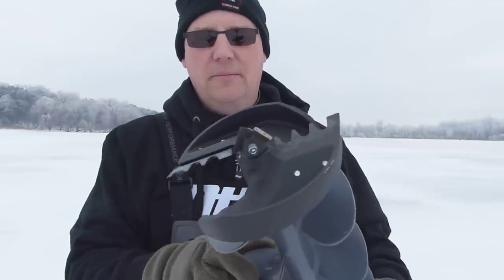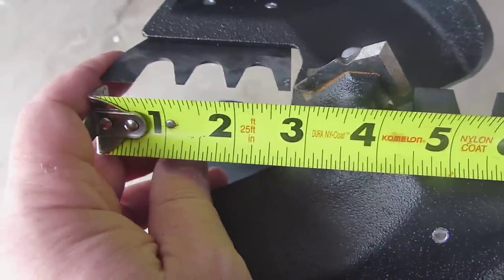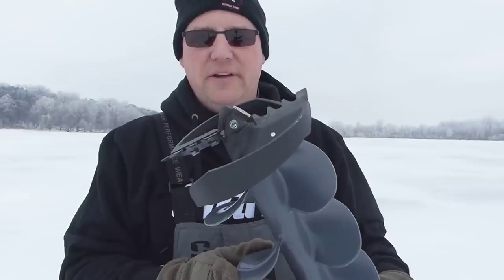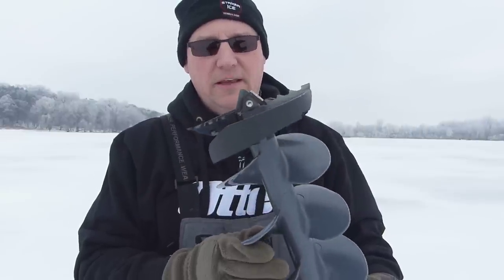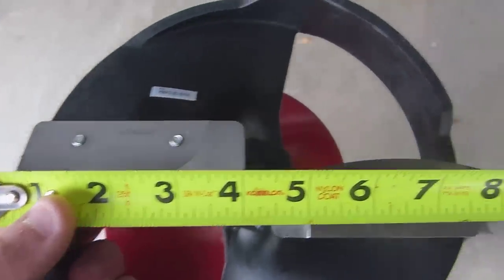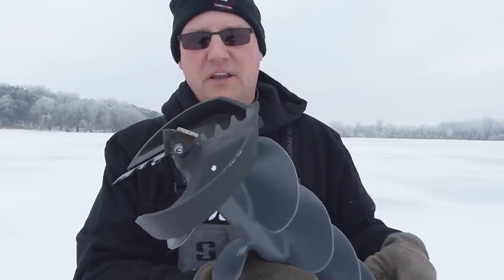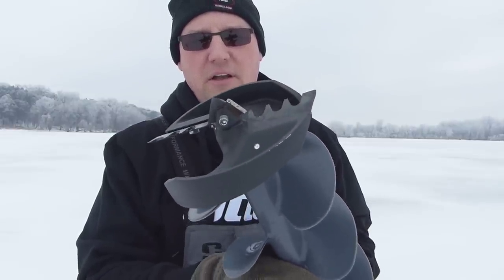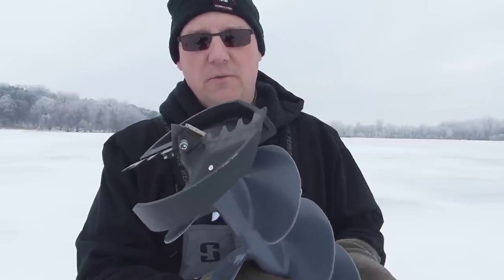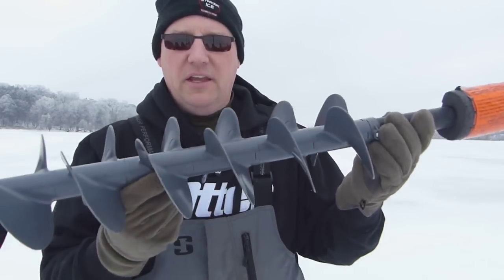It's called an 8-inch auger, but it kind of bothers me because it's not really 8 inches. I measured it — it's seven and a half, maybe seven and five-eighths at the most. They should call it a 7.5-inch auger because everyone thinks they're buying an 8-inch. That's a big difference — the Eskimo is a full 8 inches and this is seven and a half. You lose a lot of hole space in that half inch; it comes out to quite a bit more than you'd think.